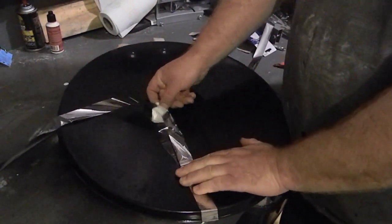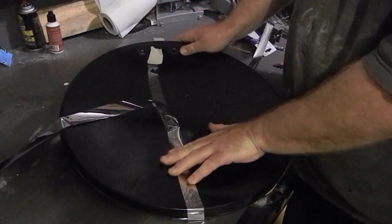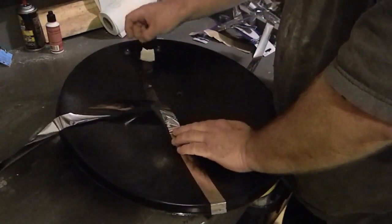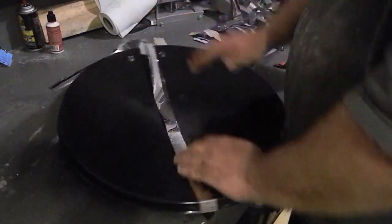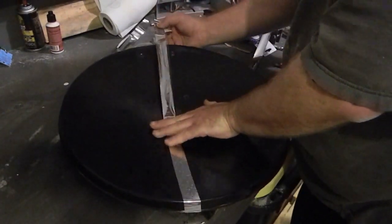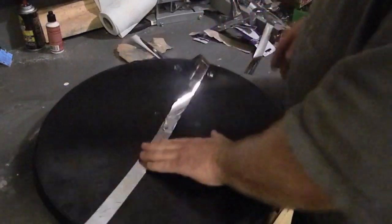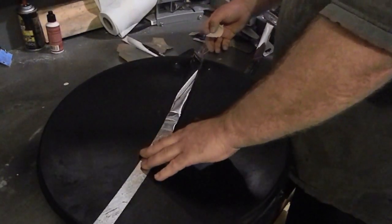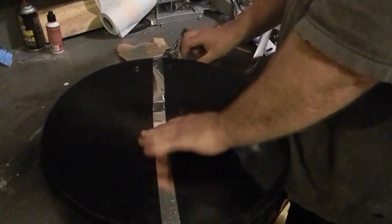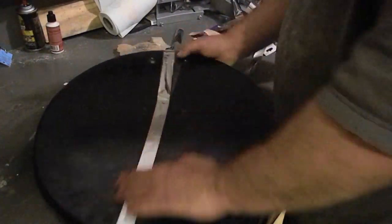You've got to be really careful to smooth this thing out. You don't want any air pockets. If you make a mistake, it's a little forgiving — you can lift it back up. It's not really as sticky as I thought it would be, since this is my first time doing this.